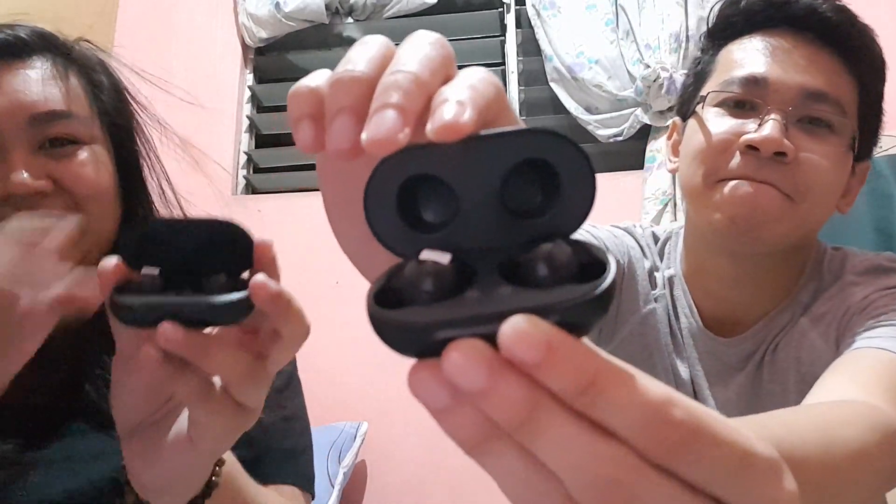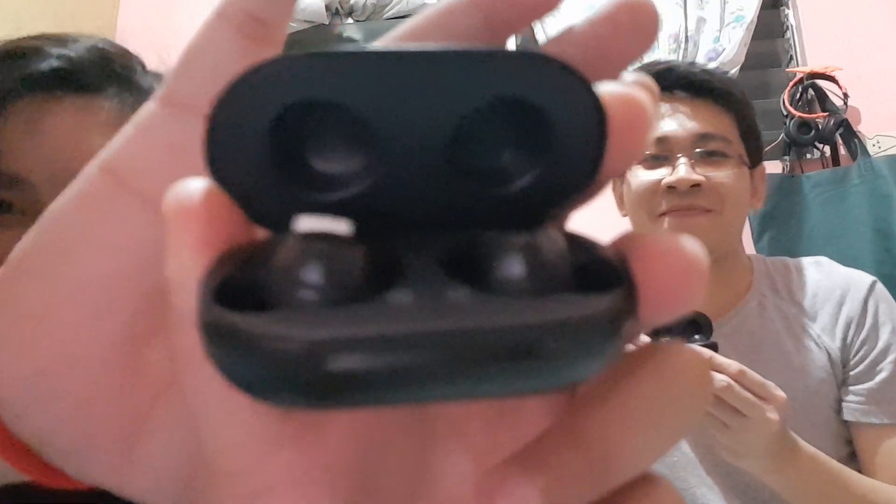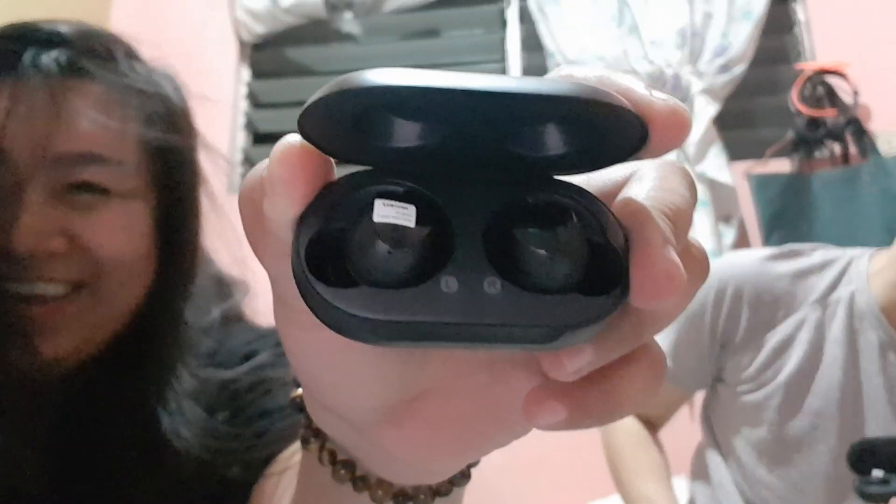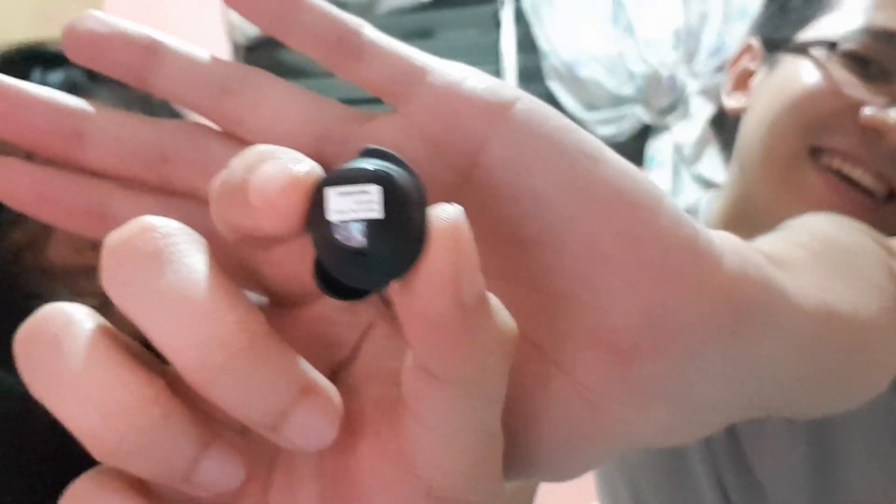Opening the mysterious black box now. It has two pods inside. There you go — the Galaxy Buds are out.